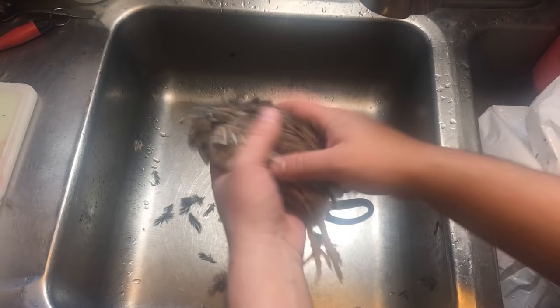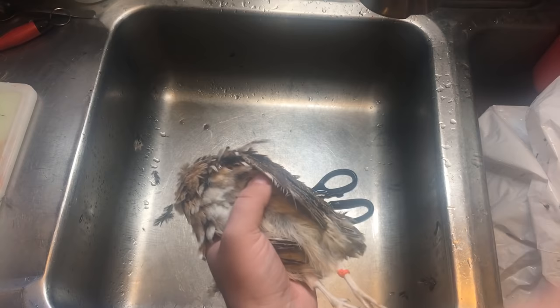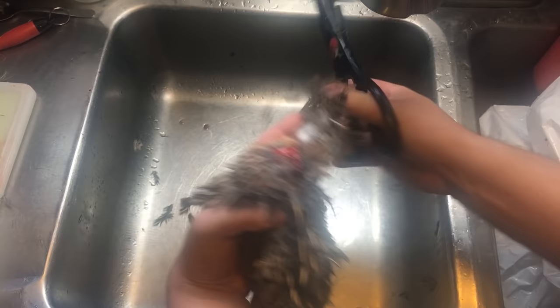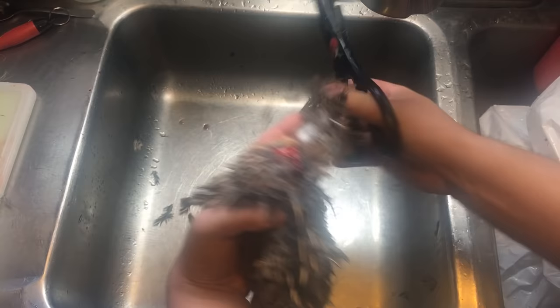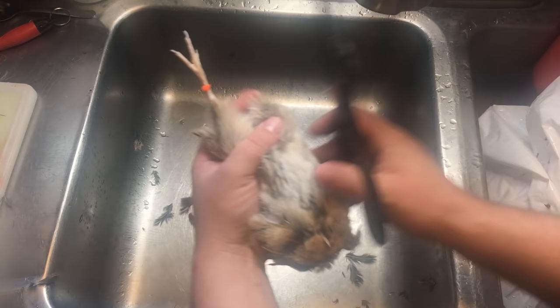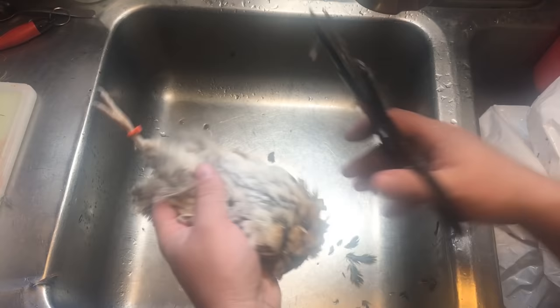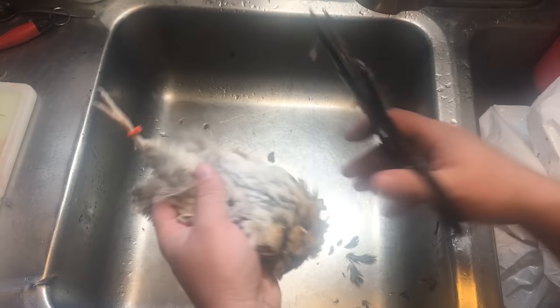Here we have a quail that's ready to be processed for meat. Real simple, real easy to do. I do the skinning method and I also butterfly it — it's the quickest and easiest method. Your first step is to take a pair of kitchen scissors and cut the wings off; there's no meat on the wings so there's no point in keeping them. Just snip them off next to the body. Your next step is to take your feet and cut just above the knee — they should come off real simple. This one has an orange tag on it which just tells me what generation these are. I tag all my quails when they hatch so I know how old they are and when to replace them, since egg production decreases as they get older.